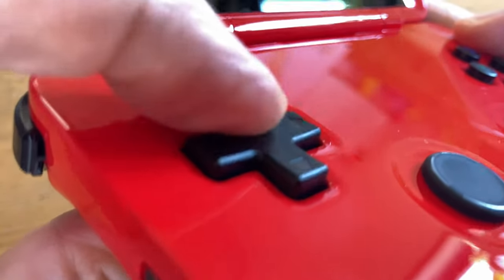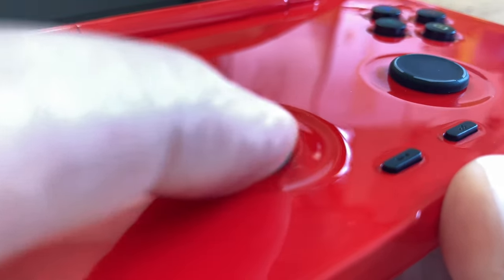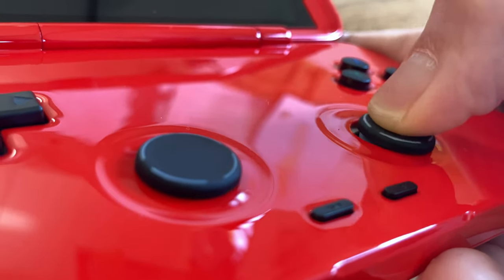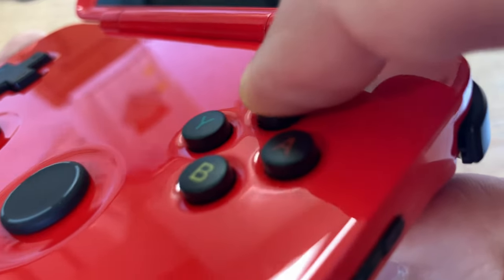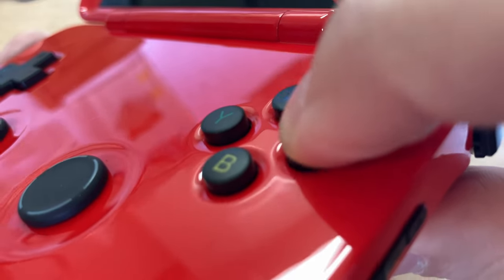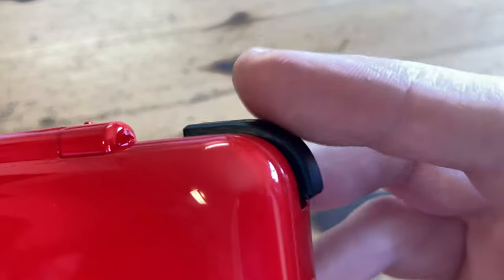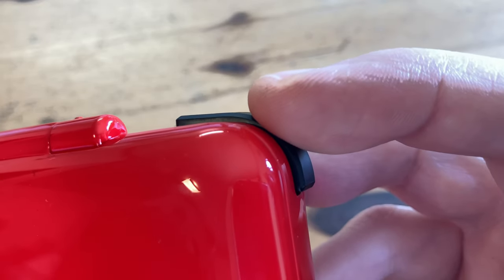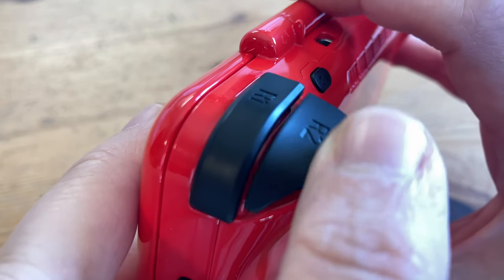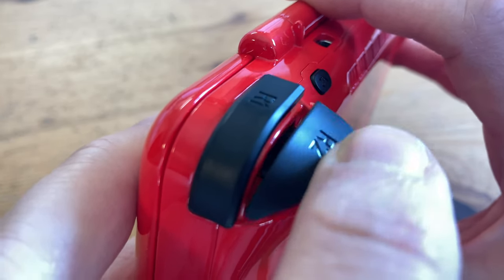The D-pad is quite decent — very similar to a Super Nintendo controller. The sliders feel like the one on the PSP, just larger. The buttons aren't the easiest to push down, and they feel like prescription medicine with a little bit of texture. Start and select are clicky. The L1 and R1 shoulder buttons feel too thin and have far too much travel, though you can push them from all angles. The analogue triggers feel quite nice, and the extra buttons just click.